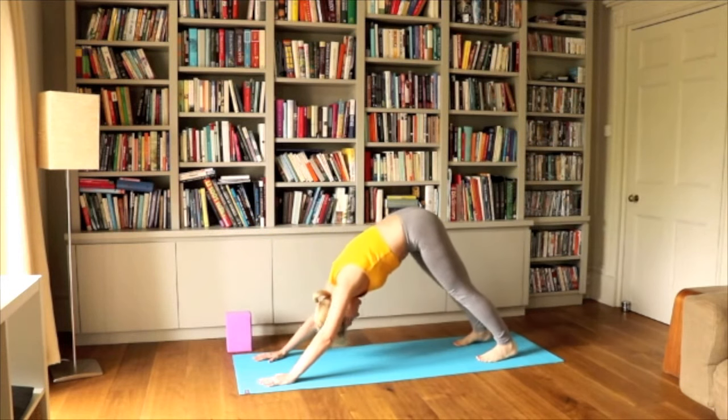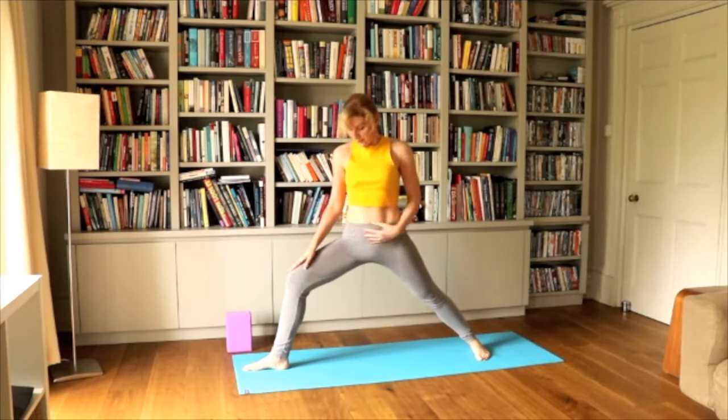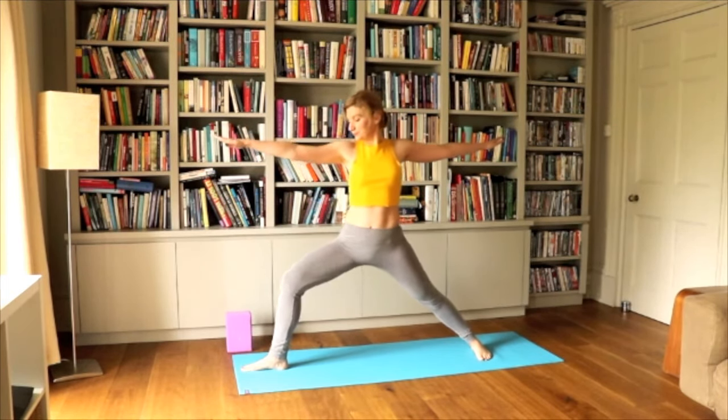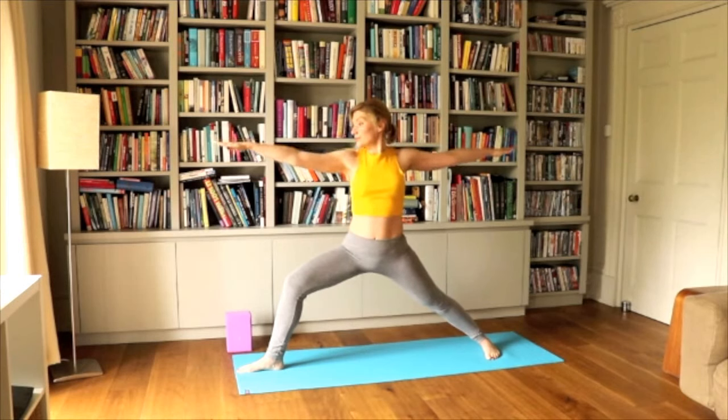From downward dog, step the right foot between our legs and come to a Warrior Two position, lifting the arms up and lowering a bit more down into the pose. Looking towards the right palm in front and breathing. Make sure your shoulders are loose and relaxed.